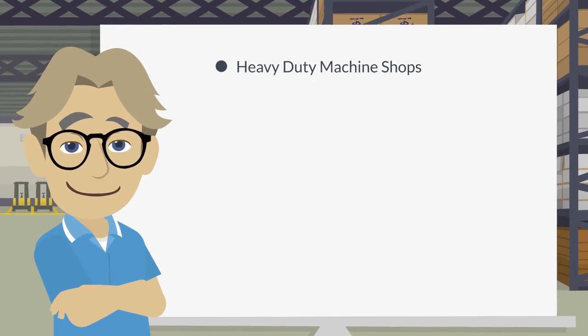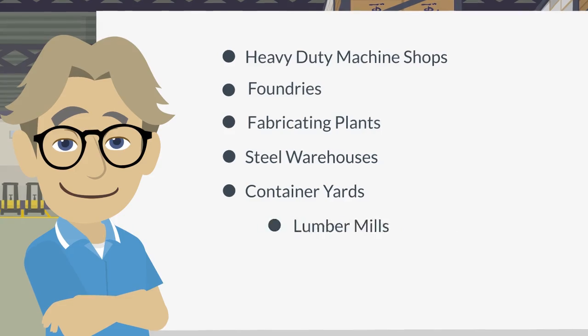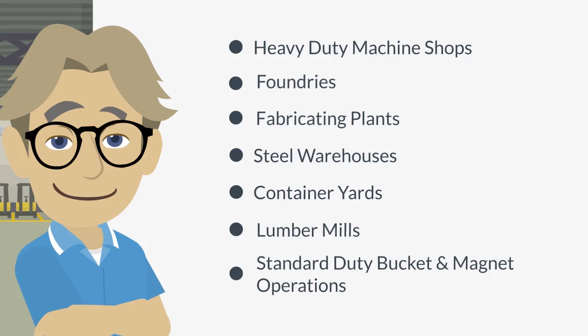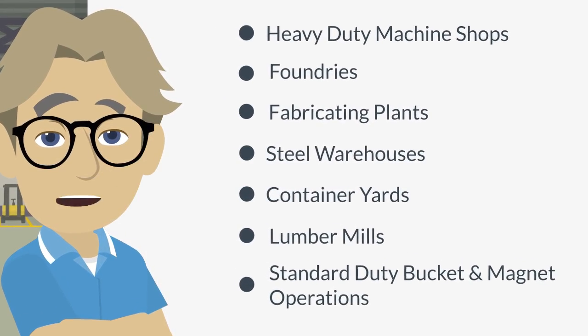Class D heavy service, per the Crane Manufacturers Association of America, covers cranes which may be used in heavy duty machine shops, foundries, fabricating plants, steel warehouses, container yards, lumber mills, and standard duty bucket and magnet operation where heavy duty production is required.